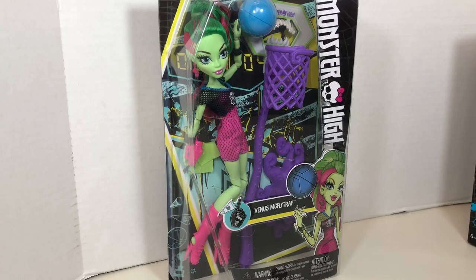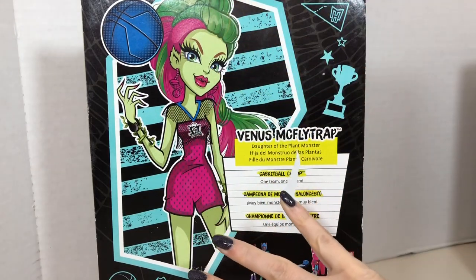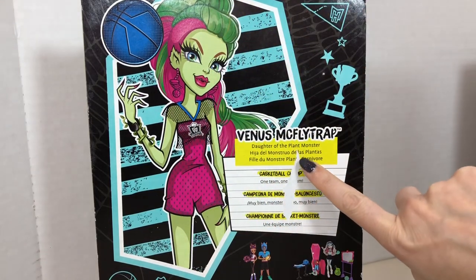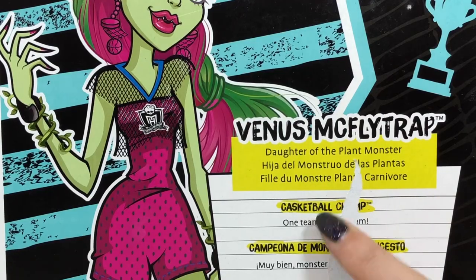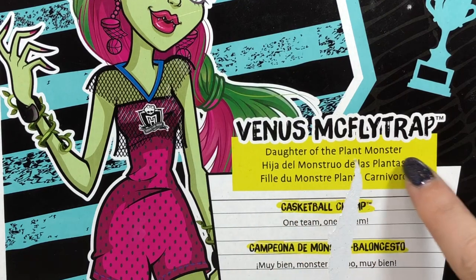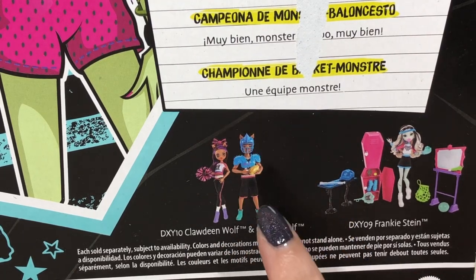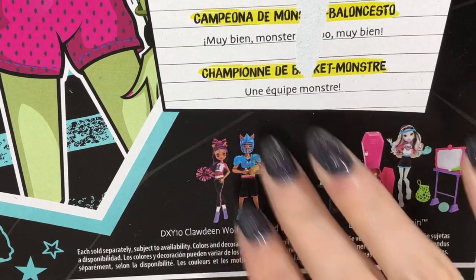Next we have a basketball-themed Venus McFlytrap. I've actually not opened any version of Venus before, so this is pretty cool. On the back of her box is a lovely illustration of Venus. Unfortunately there is a rip on the back of my packaging so I can't quite read what this says, but it does indicate that Venus is the daughter of the plant monster. Some other dolls in this particular line were a two-pack of Claudine and Claude in a football and fear leader theme.